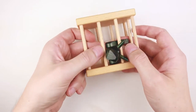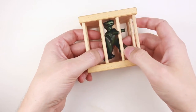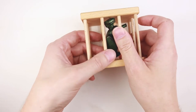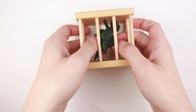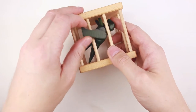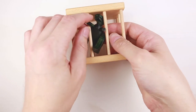Maybe the legs are in the way. Let's try putting it a different way — maybe one hand and one leg goes out first. Still too big to go outside.